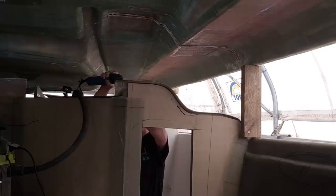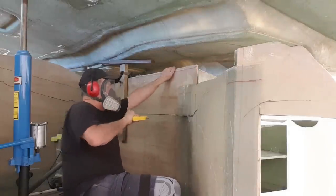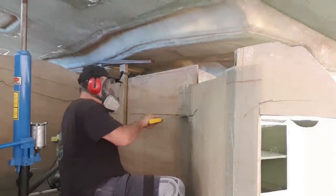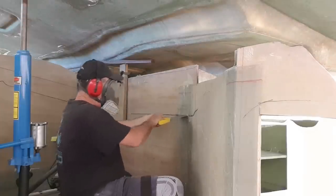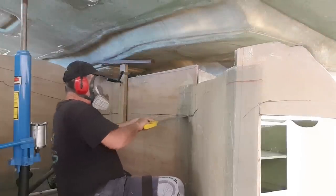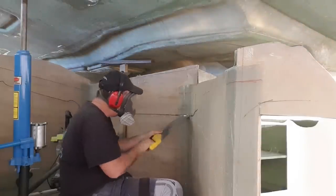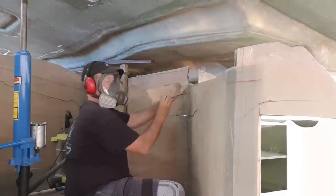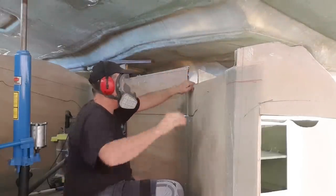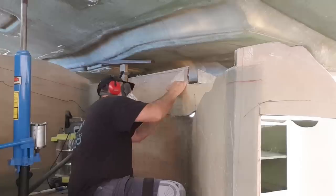This whole forward starboard area is quite complicated. There's a whole heap of intersecting bulkheads including the wing frames up in the foredeck, the cross bulkhead, the dogleg bulkhead, and then I've got the head and the shelving unit in behind there. So here I'm cutting through three bulkheads at once — very difficult to get the depth. You can see the amount of very careful cutting I'm doing, trying not to cut an area that doesn't need to be cut and cutting these curves.